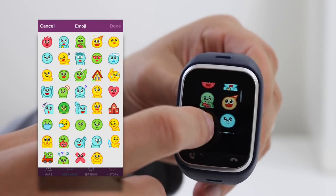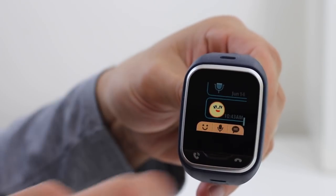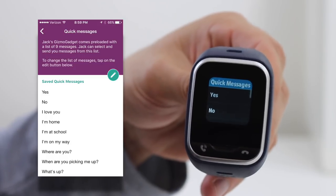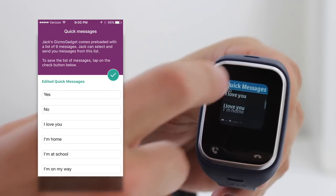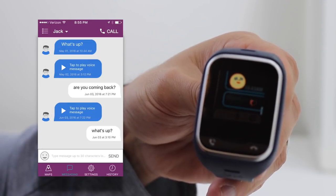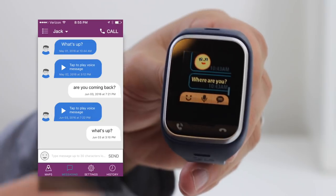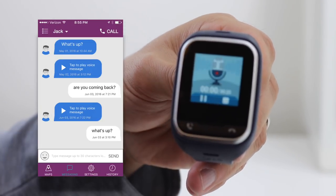There's a large number of emojis that can be sent back and forth between the watch and the app. The watch comes preloaded with nine quick text messages that your kids can use, and you can customize them in the app as well. One note here is that you don't receive the text messages through your normal text message app — it's received through the Gizmo Hub app. If your kids can't read, or there isn't a message with what they want to say, they can always send a voice recording up to 20 seconds long.